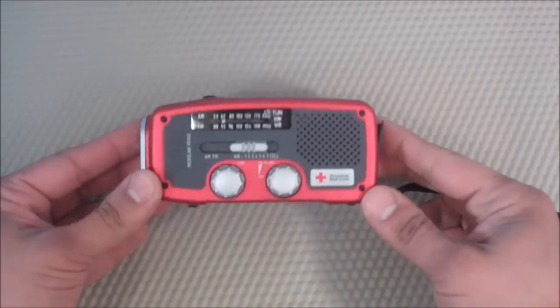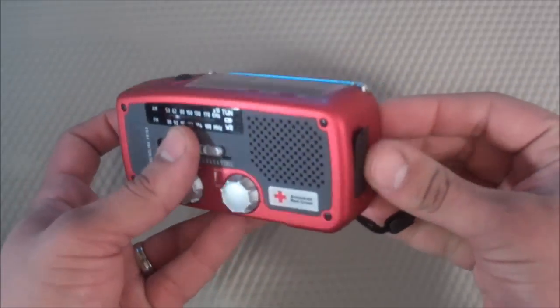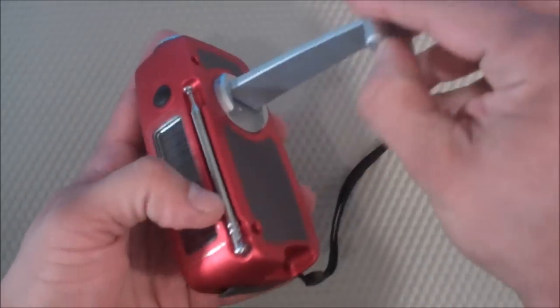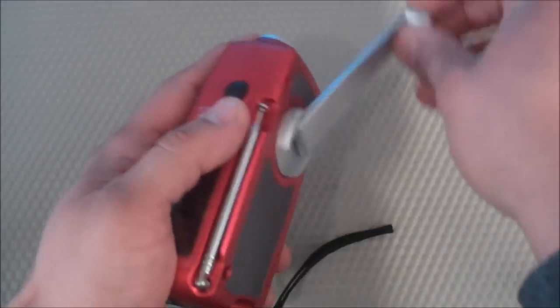The number one pro for this is that by having the hand crank method, you never have to worry about replacing the batteries. The only thing you have to really worry about is the arm breaking. As long as that doesn't break, you're always going to have a radio and a flashlight available in an emergency situation.